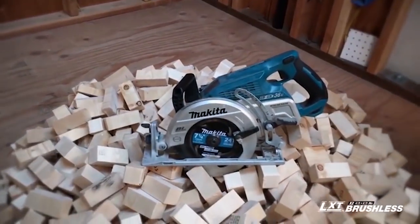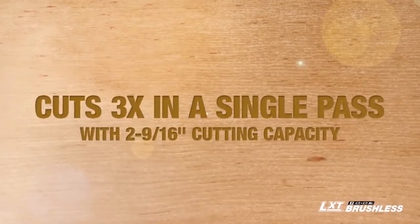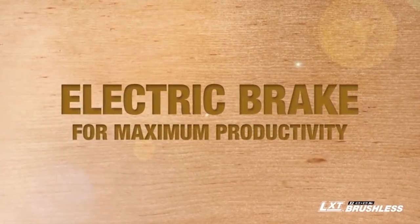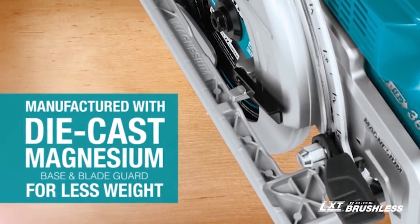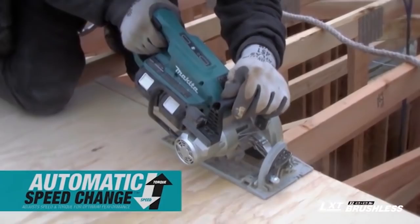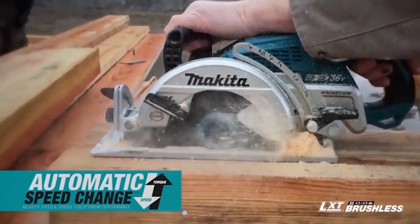This new original delivers. It can make up to 558 cross cuts in 2x4 lumber on a single charge. This saw can cut a 3x4 in a single pass with a full 2 and 9/16ths inch cutting capacity. It also has soft start and an electric brake for maximum productivity. The saw has a die cast magnesium base and blade guard which combines durability with less weight. For the most demanding cuts, automatic speed change technology goes to work, automatically adjusting the speed and torque under load for optimum cutting performance.